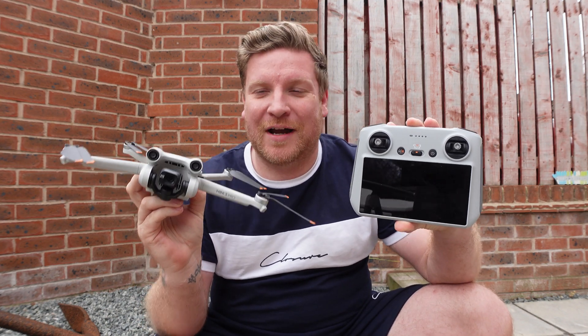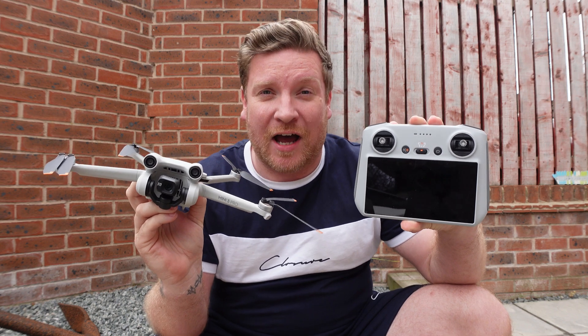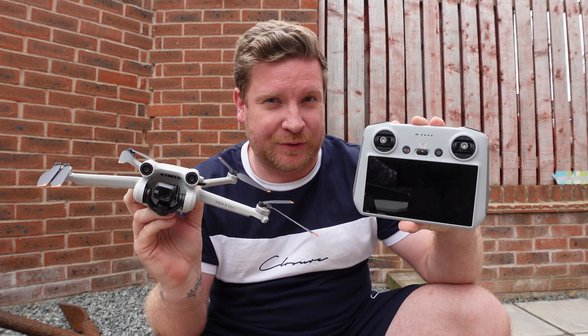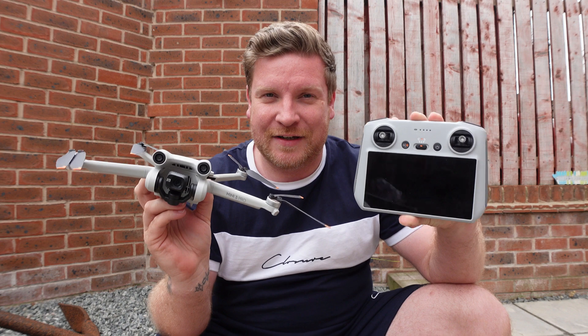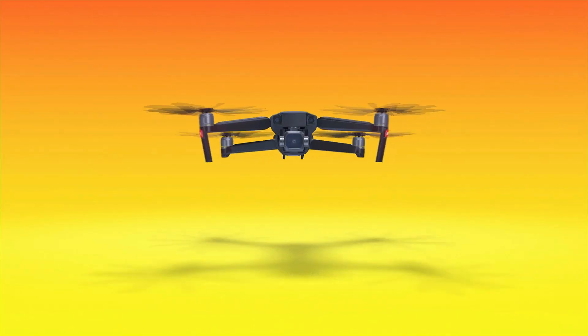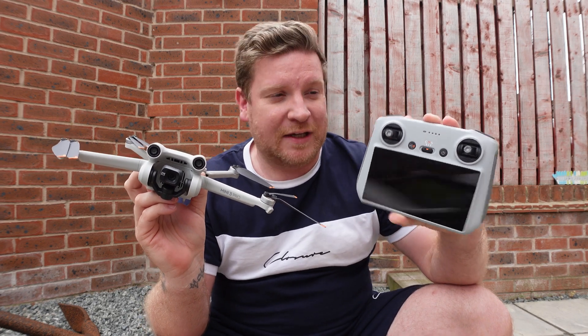I've got some good news for DJI Mini 3 Pro owners that have this controller. It seems DJI have provided a fix to fix what they broke in the last update, which was a fix for things that needed fixing. I'm going to discuss and show you exactly what they have done and what they've fixed in this video, so let's get into it.